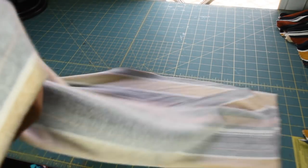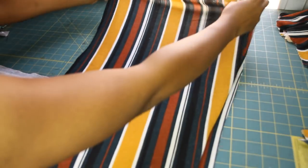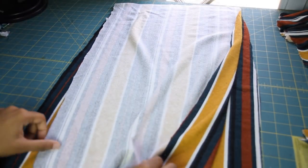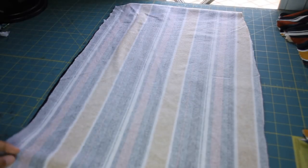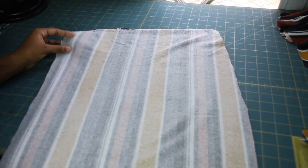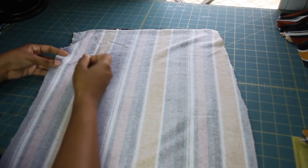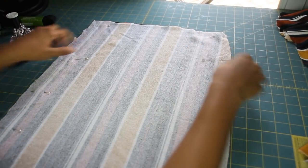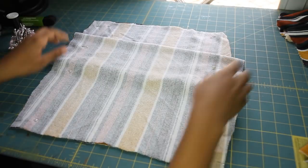When you cut it out you should have two pieces. Then we're just going to put right sides together, take your pins, and pin them along the edge on both sides. When you're done it should be pinned all the way to the bottom.